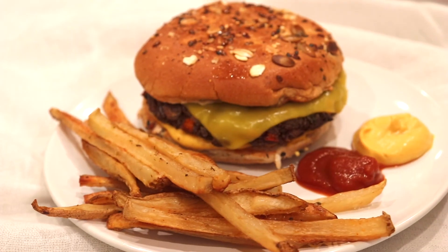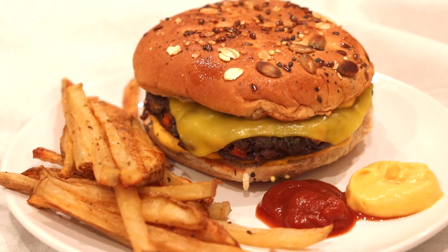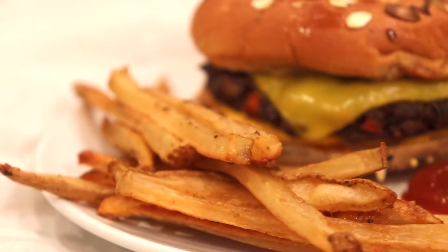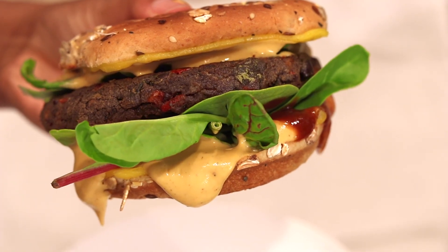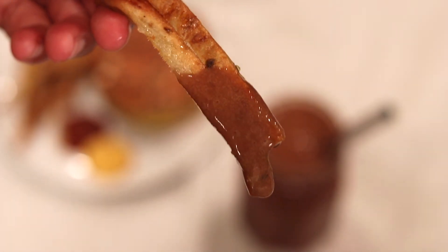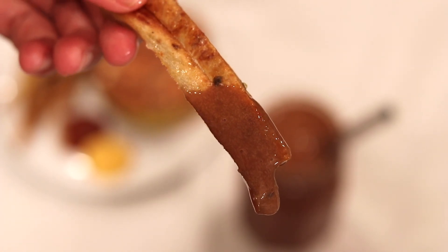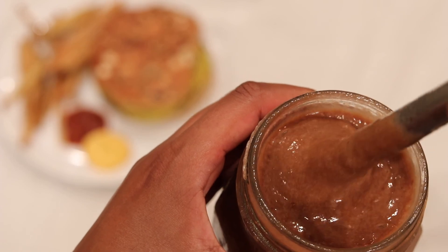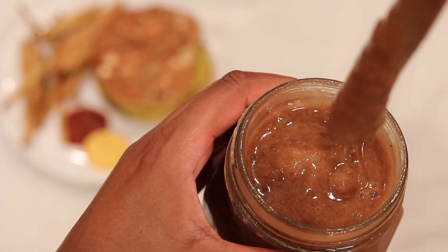Don't be afraid to get creative and use different veggies or even fruits in the patty mix — I even made it once with diced green apples. There are no rules, just make it how you want! Thank you for watching, I hope you try this. Please like the video, share it with someone who would love it, and subscribe if you haven't!